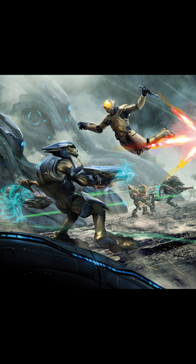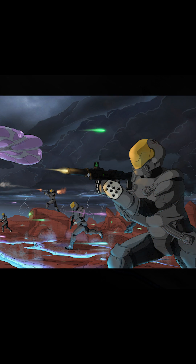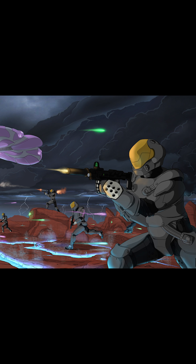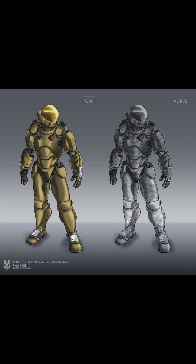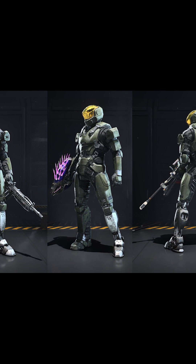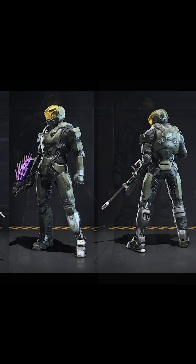The Spartan III program is one of my favorite aspects of Halo, so when I saw the Mirage IIC armor roll out for Infinite, I was ecstatic. I was initially confused because I assumed it would be the traditional SPI armor worn by so many Spartan IIIs from the books, but it turns out it's an SPI armor variant retrofitted to be suitable on the Mjolnir Gen 3 platform.